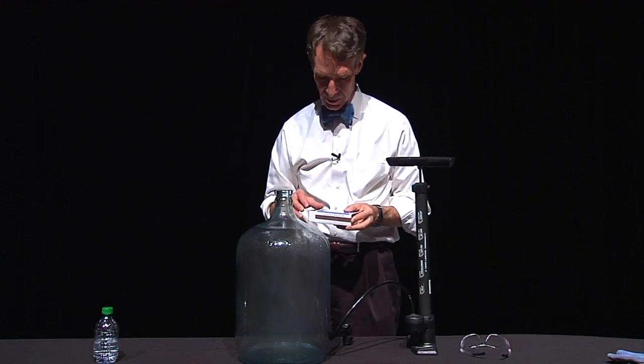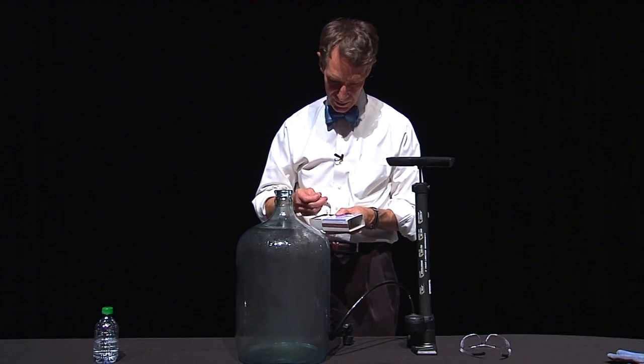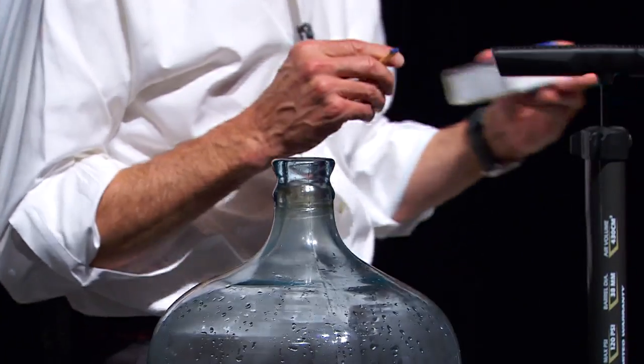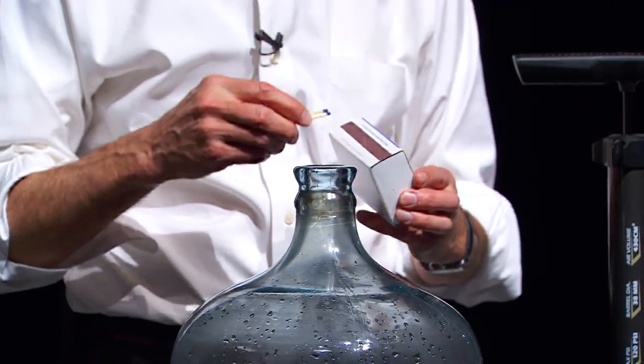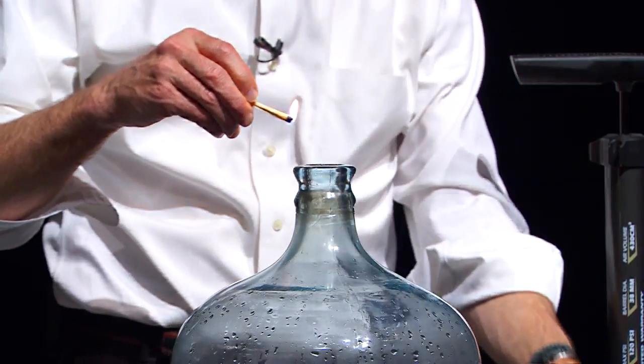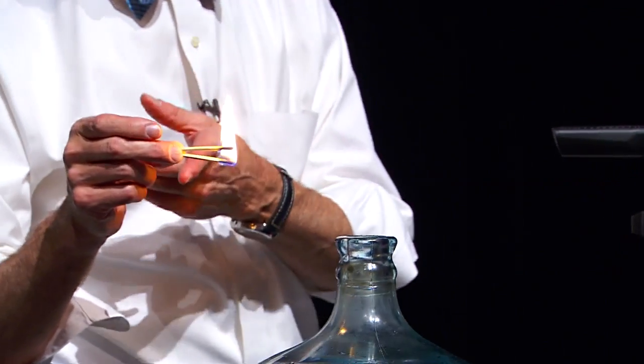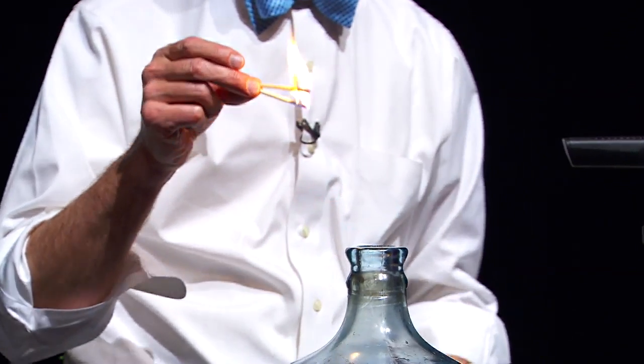So we will reproduce this demonstration by adding some dust — similar in principle to the dust you get when you live on a prairie, or if you're on the open ocean where wind blows salt from the sea into the air and water evaporates leaving tiny crystals of salt. So we'll blow the matches out and drop them in the bottle.